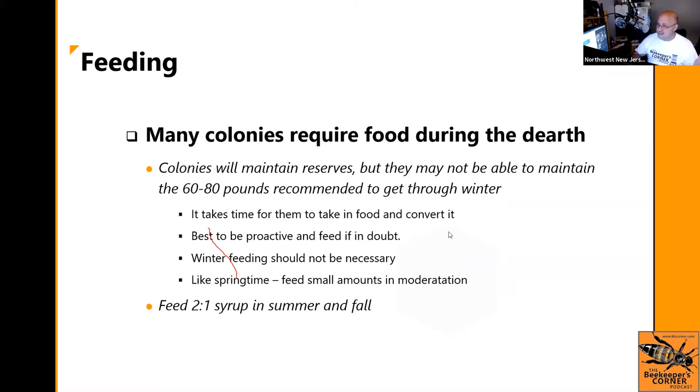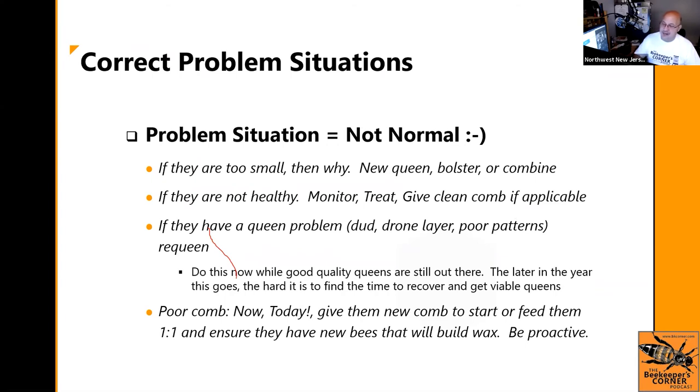Don't go crazy feeding the bees you have now until October. Feed small amounts — don't pour gallons on them; they will backfill and shut the queen down, which you don't want. I'm a fan of a pint up to a quart, not a gallon. If your hive is not normal — too small, queen's a dud, hive swarmed away — you can put in a new queen, do stimulative one-to-one feeding, or combine two weak hives.